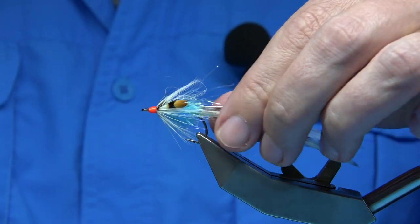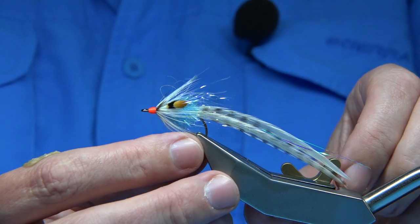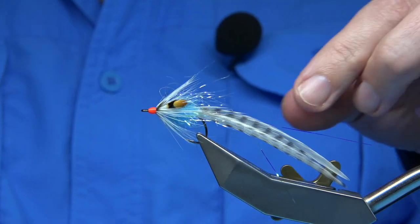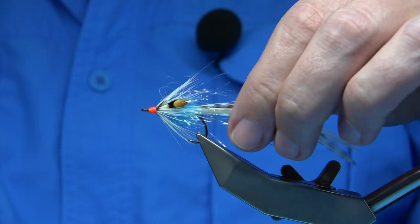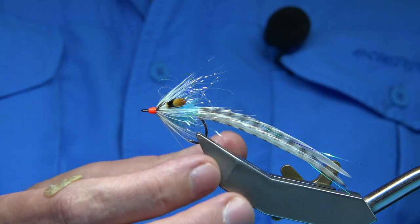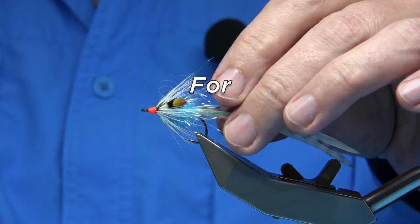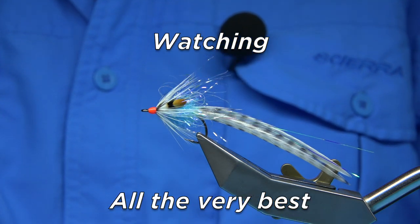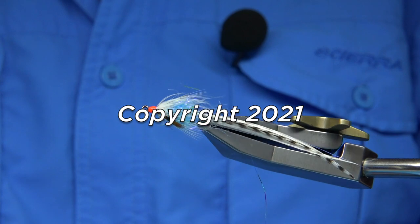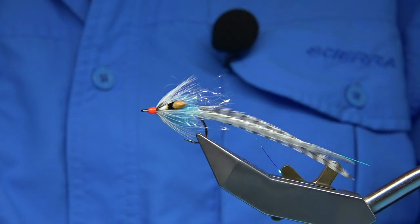And there we are — that's Shannon's Terror. It's a very good sea trout fly, and an improving colour I'm tying for a friend of mine. So I hope you enjoyed that, and if you do enjoy the videos, please subscribe. Thank you for watching.